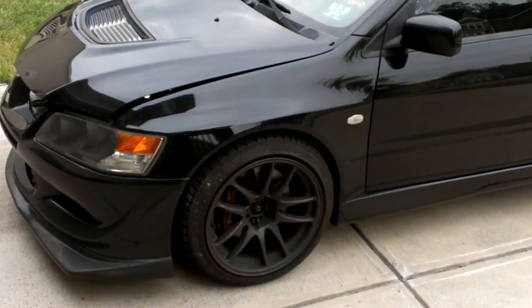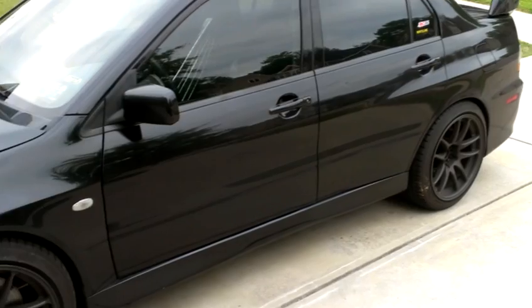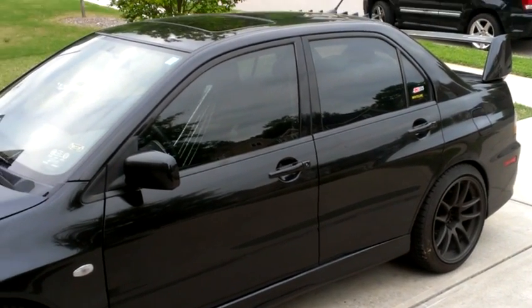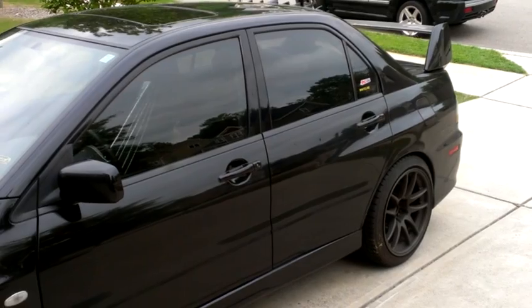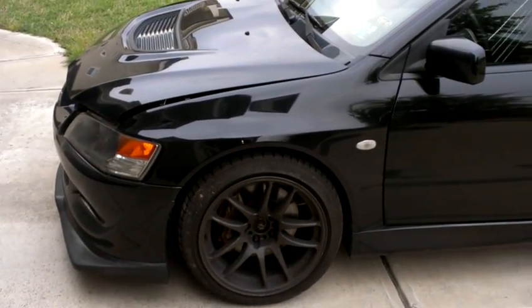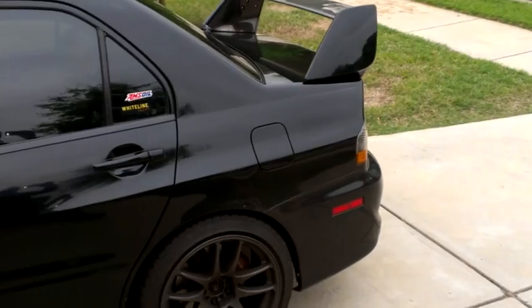Now the wheels on here are Work CR Kais. They're not going to come on the car — the wheels and tires are worth at least $1,500. I do have some 17x9 Rotor Grids that are included with the car, but the Work wheels are not included. The Rotor Grids are hyper black. I'll provide links in the YouTube description.